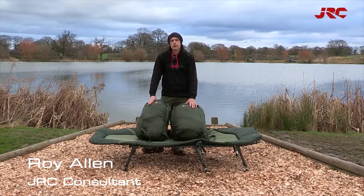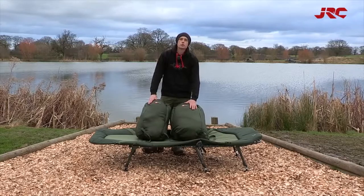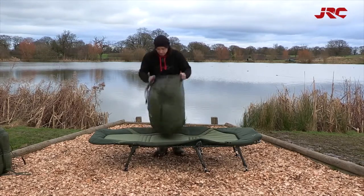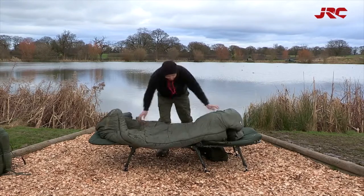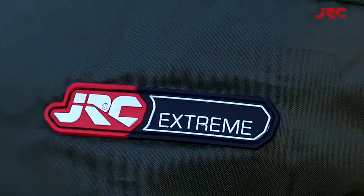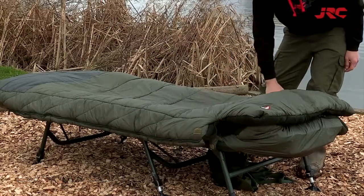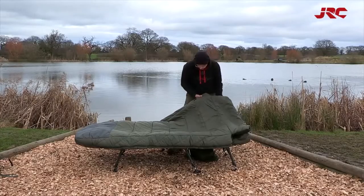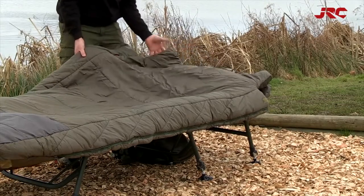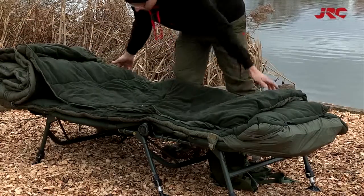Also new in the sleeping bag range, we have the JRC Xtreme 3D and the JRC Xtreme 3D TX. Manufactured from 100% polyester, the Xtreme 3D TX sports a breathable and water resistant super soft outer shell and is rated 3-5 season. The sleeping bag features a detachable inner layer which brings the bag up to a very toasty 5 season rating.